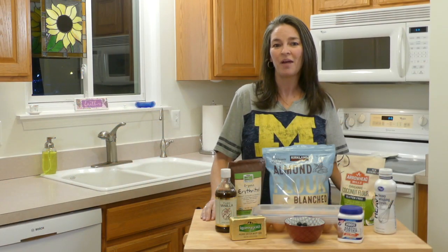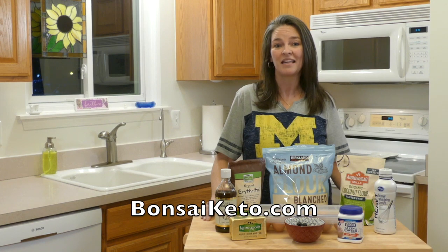The full recipe macros will be in the description below as well as on BanzaiKeto.com.